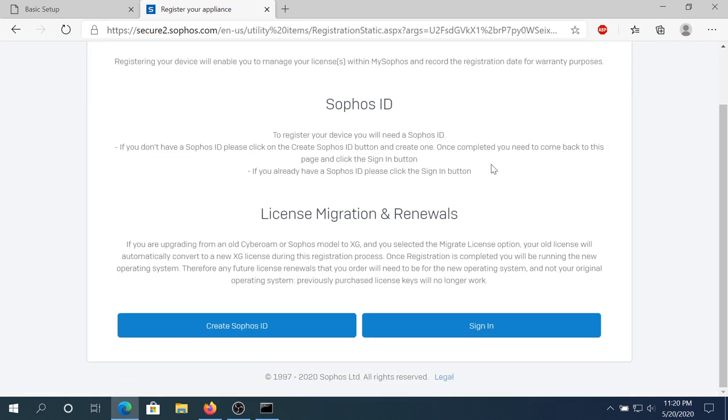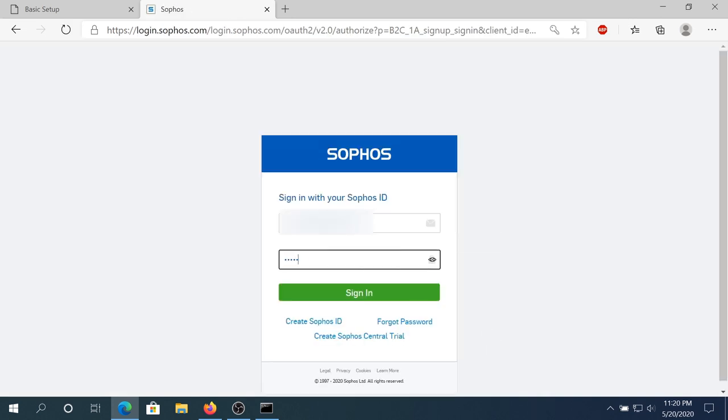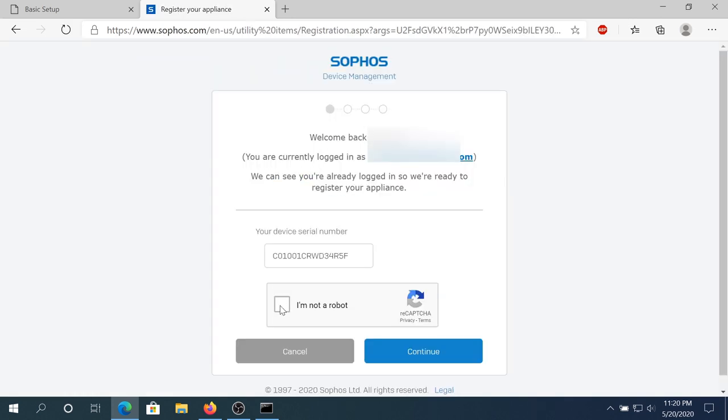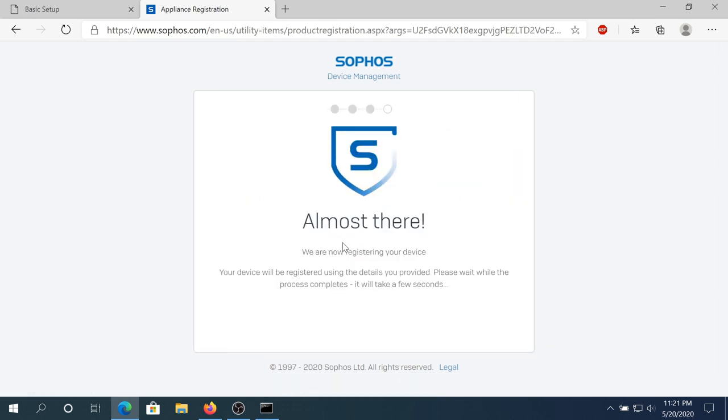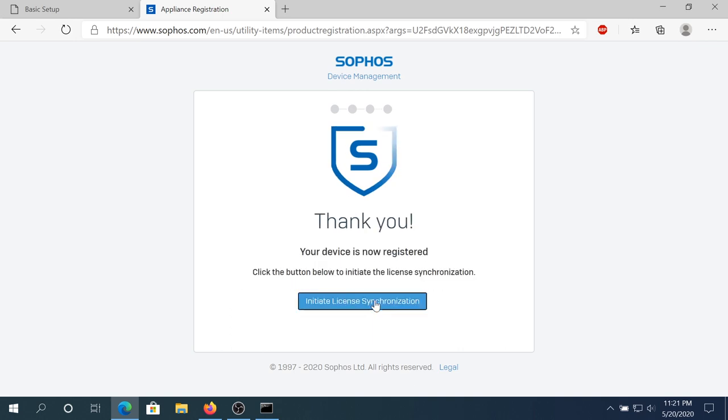Once you get to this screen, scroll down. If you don't have a Sophos ID, you might want to create one. I think I already created one, so I'm just gonna sign in. Right here this is just to continue registration, then confirm registration. And that's it — your device is registered.